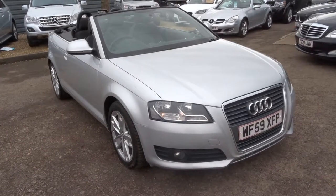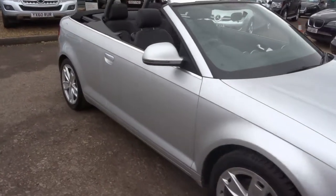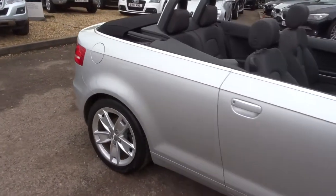Welcome to Country Car, my name is Tom. Here we have a beautiful Audi A3. I'm going to give you a walk around the car and show you a few of the features and general condition of the car.